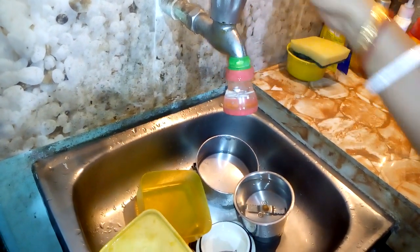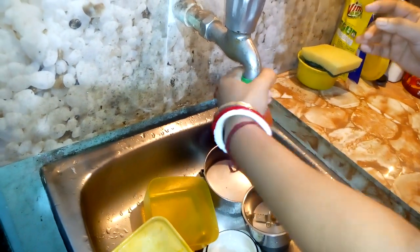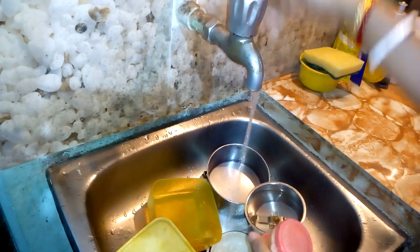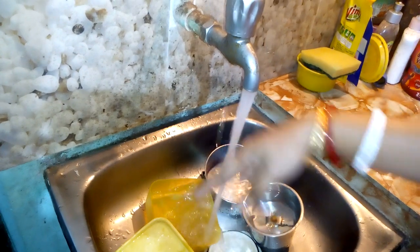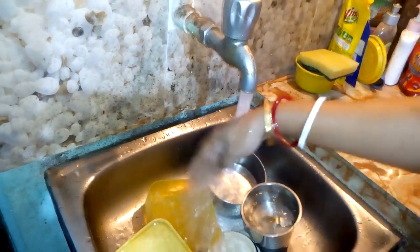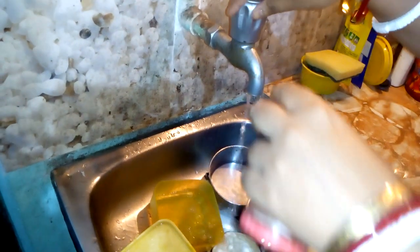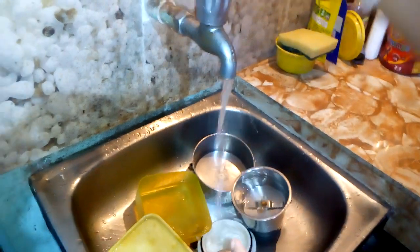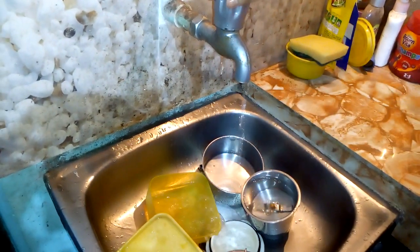Before this device, as you can see, my sink was quite messy because the water used to spill here and there, and washing utensils was a big difficulty for me. Also, my young son used to come every now and then, opening the tap and spilling water here and there.